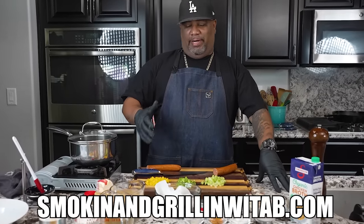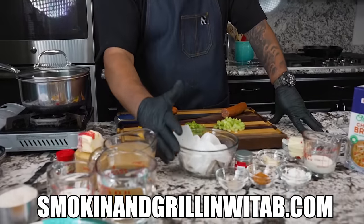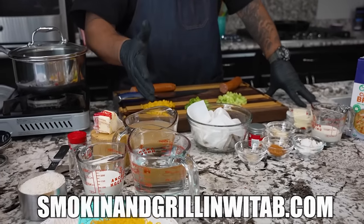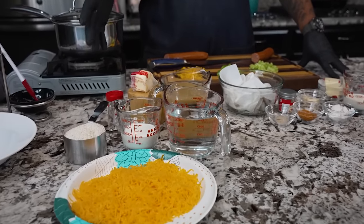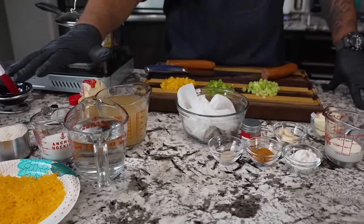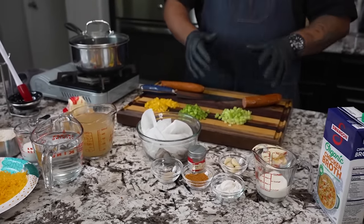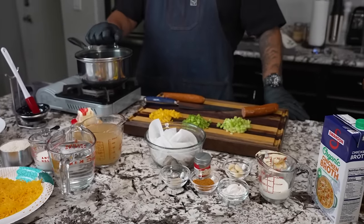Today we're making shrimp and grits. Not gonna over-talk it — we're getting right into it. Now, if you've been following me for a minute, the reason I set everything off to the side like I do is I measure. It makes it easy when I cook. If I separate everything on this side, that's for one thing; I separate things on that side, that's for another. It just makes it so much easier. So let's get it, folks.